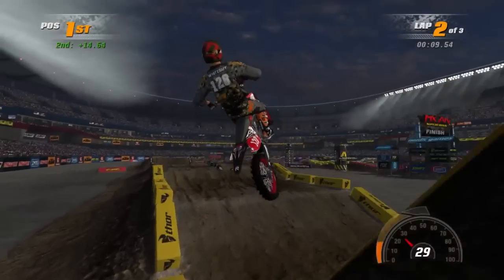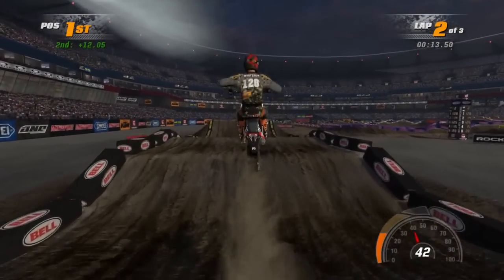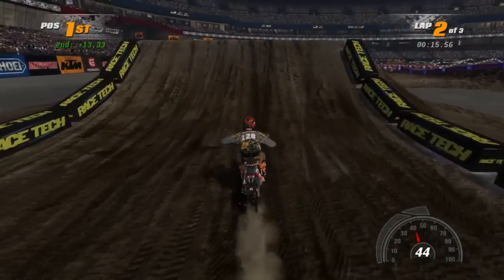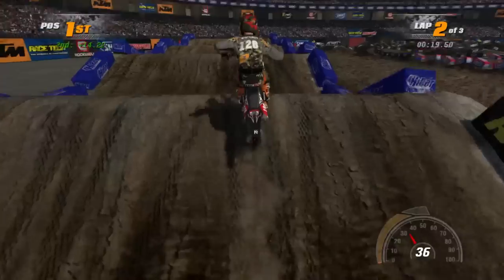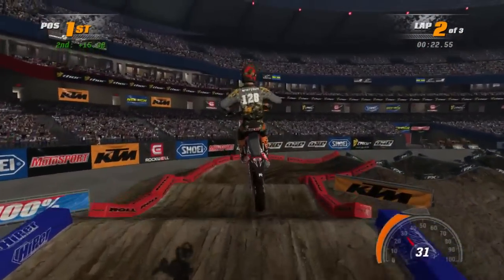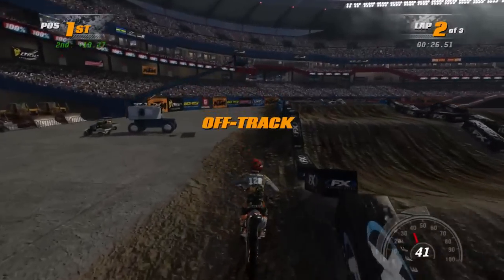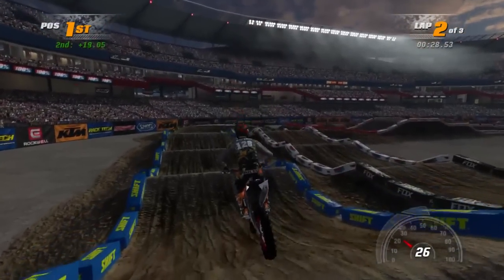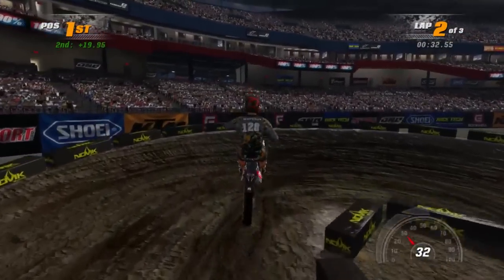The Supercross tracks in this game are actually running at enough framerates to play them with all the AI. Without any AI or in multiplayer, you'd get 70 or 80 frames a second on Supercross. Right now I'm getting around 47 to 54 frames — enough to be able to play it and to a certain degree enjoy it, because the framerate stays high enough to look fluid.